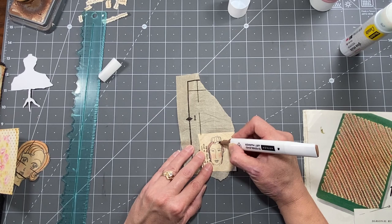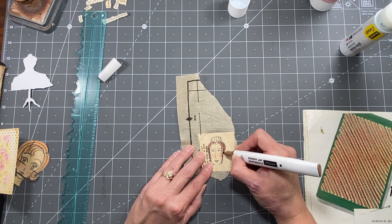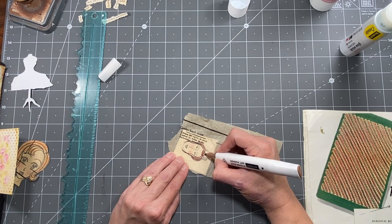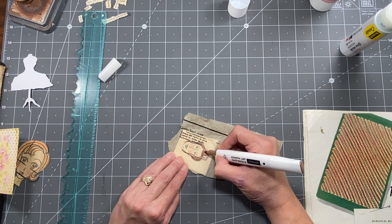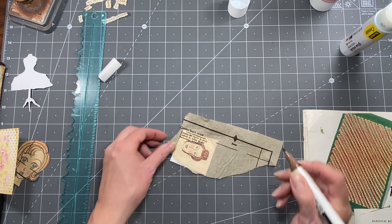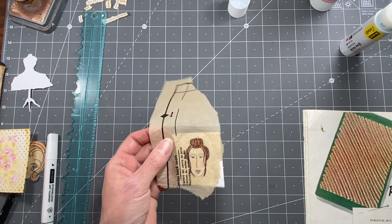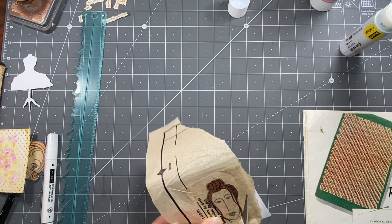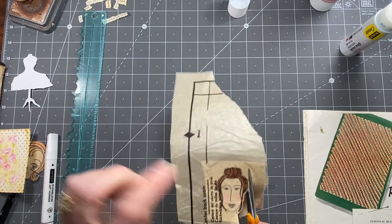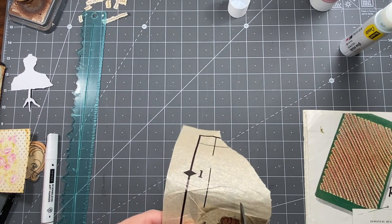This is kind of neat - the alcohol marker bleeds a little bit because of the tissue on there, which comes out kind of cool. You can even put a little color on their eyes to give them a little more interest. I'm not coloring perfectly because I'm okay with some white spots - I think that adds to it. On this one I'm going to cut around, not right up to the hair, since she has this little extra hair sticking up and I don't want to miss any of those.